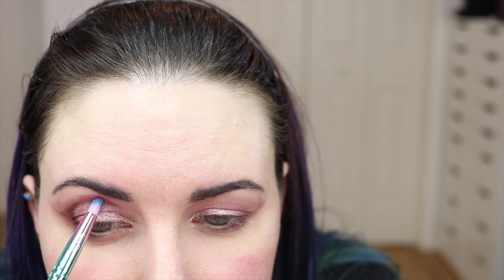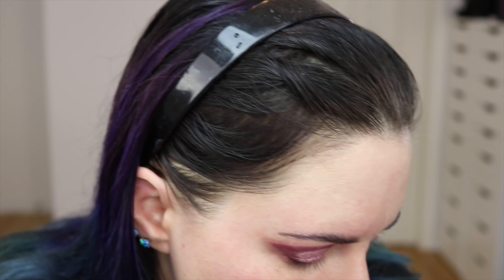Now I'm taking SUA Beauty Denaru and applying this slightly above where I applied Rosette, just to add a little bit more depth. It's a cool-tone burgundy. Then I'm going back with Beau en Fresco just above that and blending. I go back to the Sigma E25 to blend everything out.